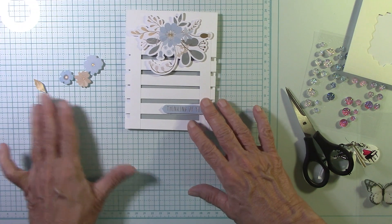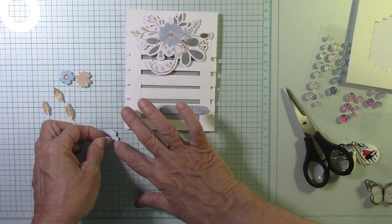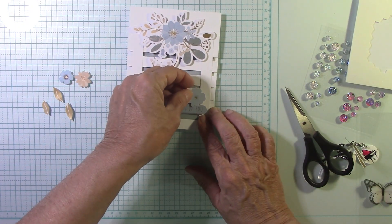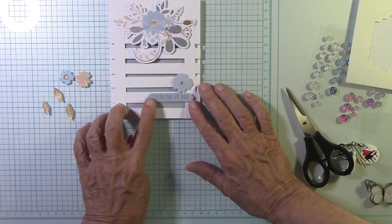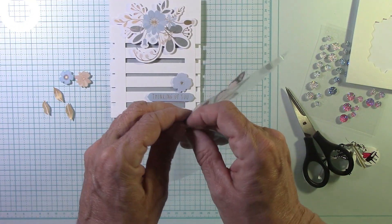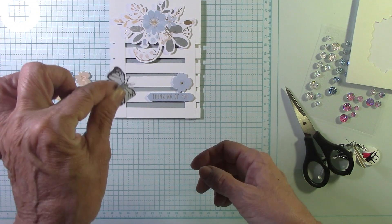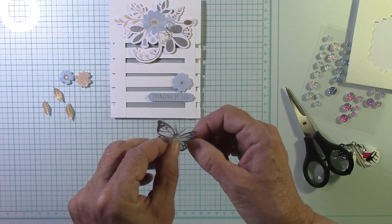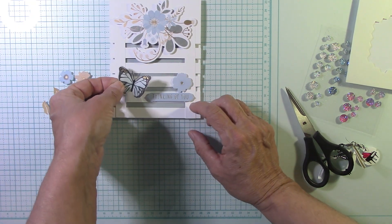These are the flowers I picked out and I wanted to add some gold leaves. This little guy will get some foam — actually everything gets foam. I'll put this right here, not blocking out my sentiment. I really want to attach this butterfly — I have a smaller blue one. I'll use this one because I want to make sure my flowers are in the right place. I just pinch its little wings up, just like that. This is sticky — so cool!